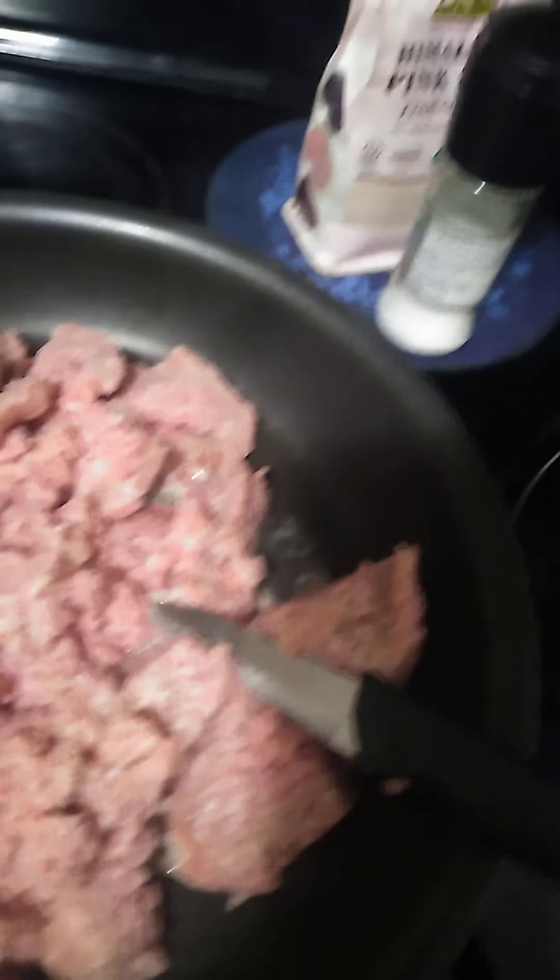Hey all, so I'm just trying to record a little bit more random things that I'm doing throughout the day to get my vlogging more consistent.